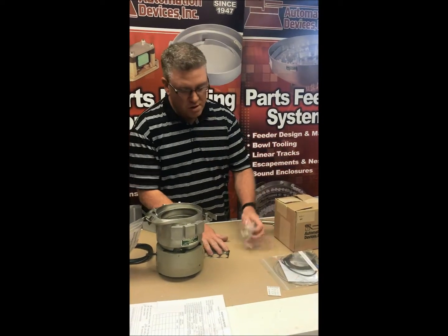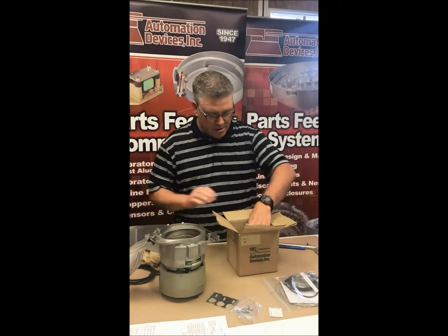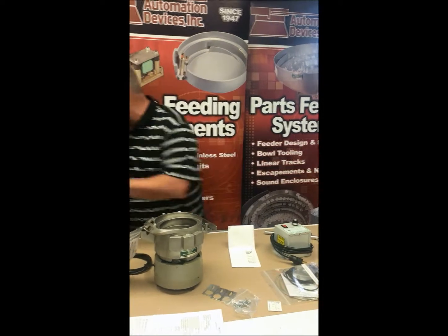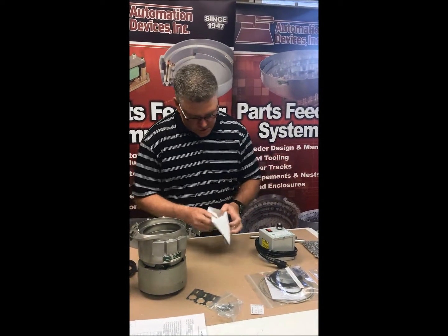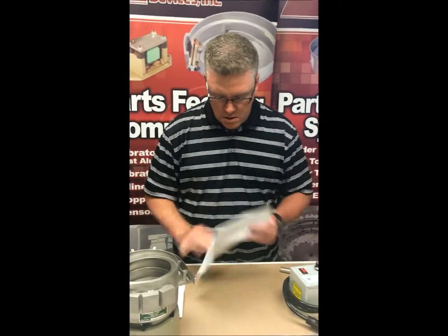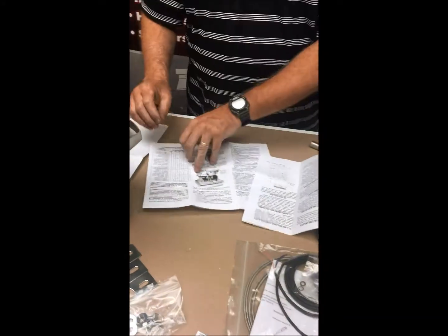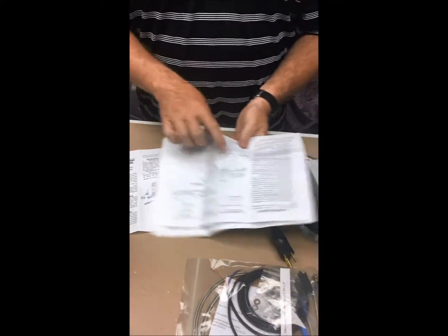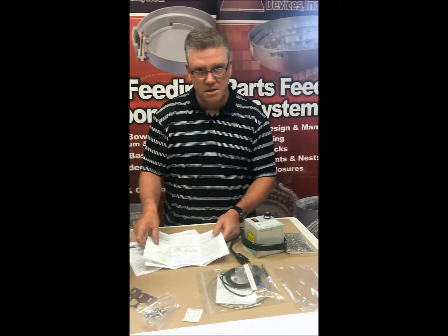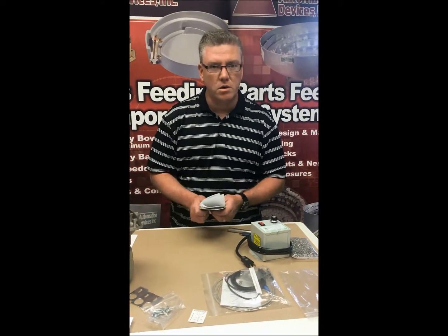In this box is your controller. As you unpack it you'll have the controller itself, and there's also a set of instructions included. When you open the instruction packet it explains exactly how to set the controller up, including whether it needs to run on full wave or half wave — those changes are made inside the unit. This instruction set comes with every single controller we ship. If you don't have one or it's lost, just give us a call.